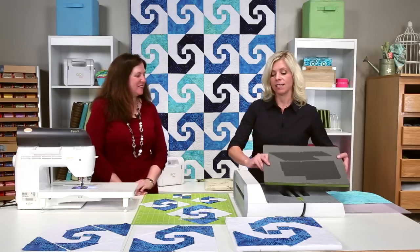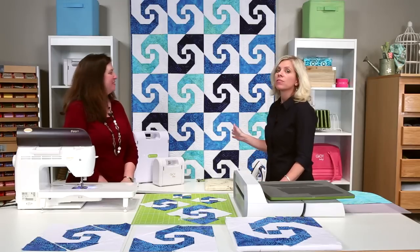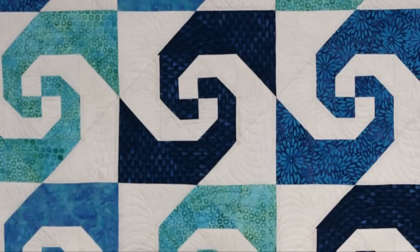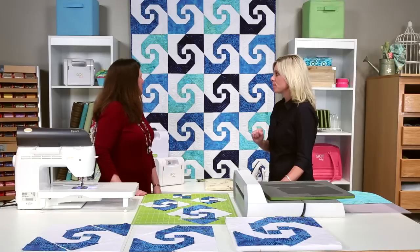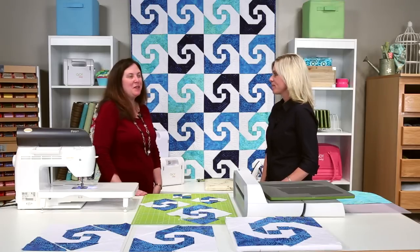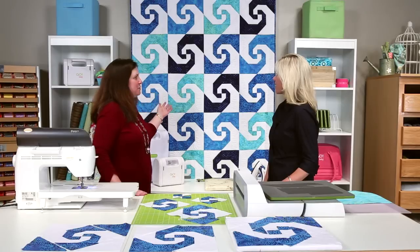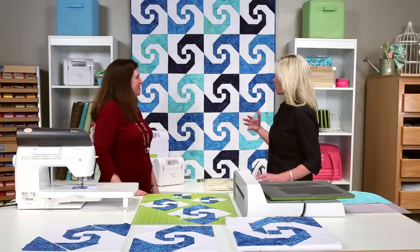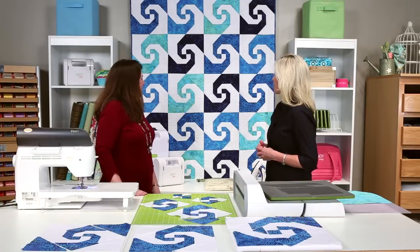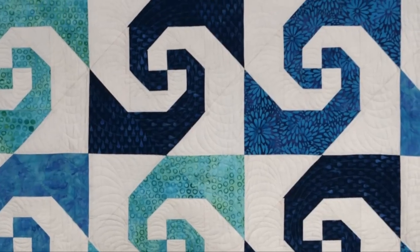So behind us is the Swirling Snails Trail quilt, and this is the pattern that comes in the die packaging. The Snails Trail — we just put it on point, basically on squareness, and it takes me back to the Caribbean. I definitely get that feel from it, and I love the graphic of the batiks. It's just a really fun block, and the 12 inch size and the movement of the block as we go around.